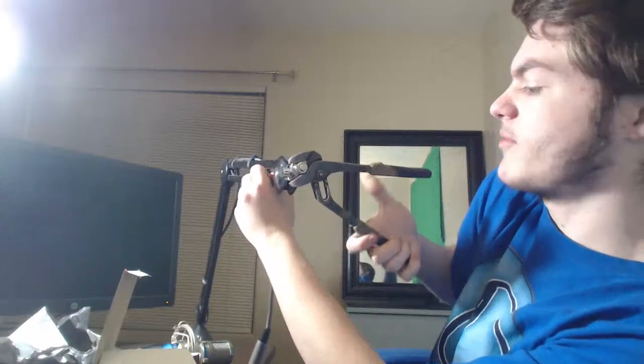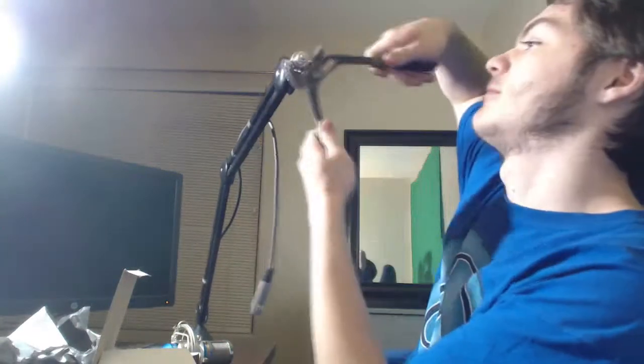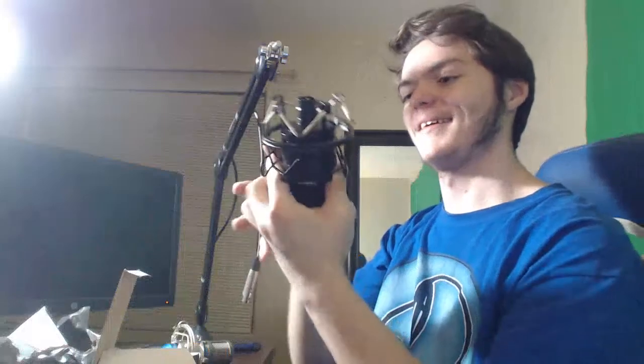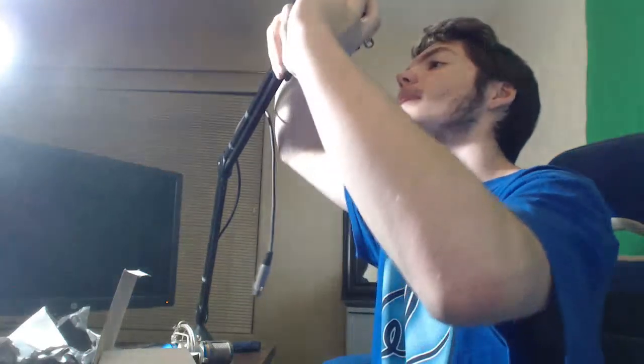Hold on, I'm gonna go get some pliers — be right back. Alright, got some handy dandy pliers here so I could take off that screw part and install the other piece. God dang, okay — I didn't think it was gonna be that difficult. Geez, all righty.